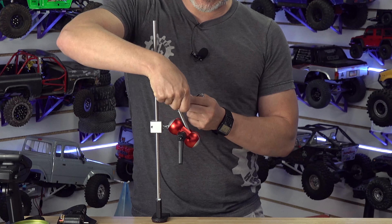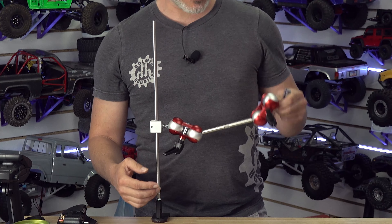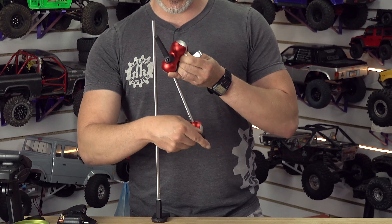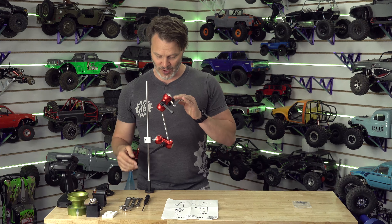It is an articulated helping hand, essentially. It's got balls, it's got clamps, it's got ball clamps, and it's got handles on the ball clamps. So you tighten these down and it's locked in pretty good.